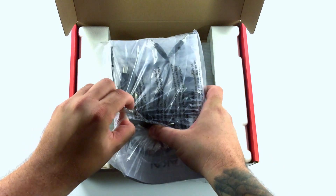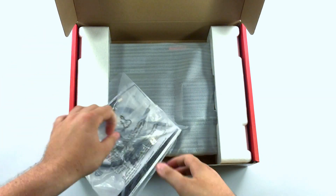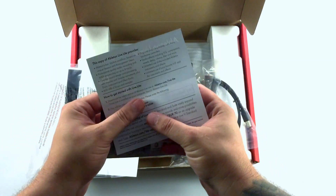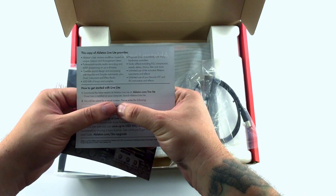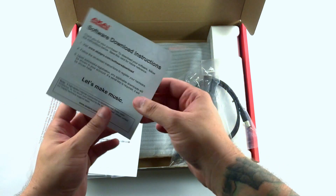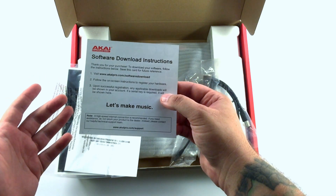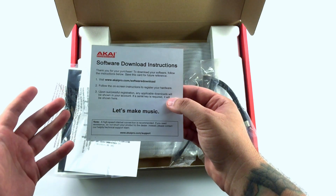So here's the bag of stuff that you get inside. The card for Ableton Live 9 — this is going to have you go to the Ableton website, enter in this code here that I'm covering up with my fingers, and it'll give you a free copy of Ableton Live Lite. You have this other software card to go to akaipro.com/software-download. If you go there and register the product, that's how you're going to get the MPC Essentials and the Sonovox Big Bang drum plug-ins.